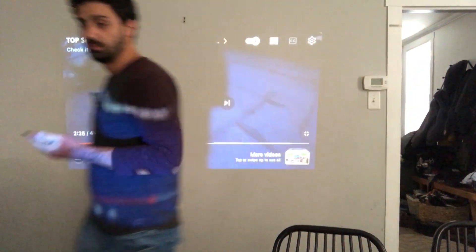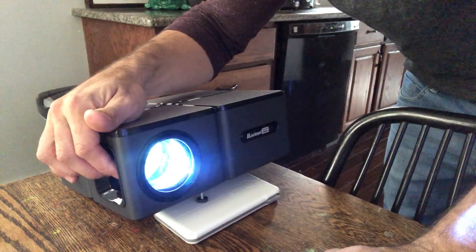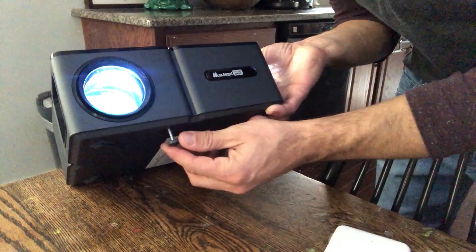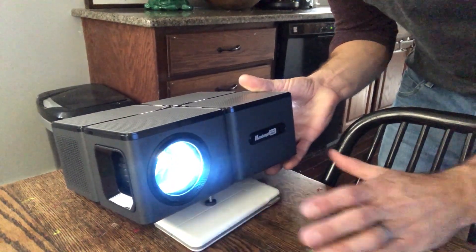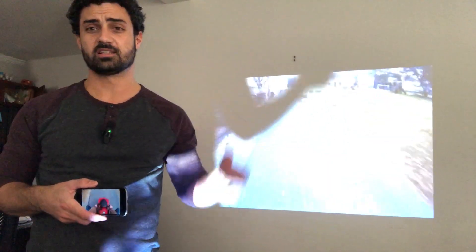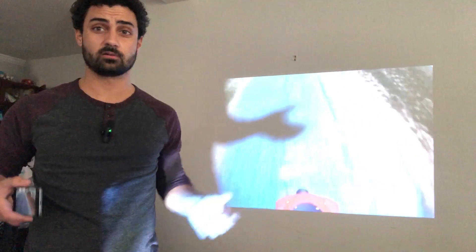It's really easy to use. There's a focus dial on the side, and you can also change the angle. There's an adjustable foot to set the height — I needed to angle it up a bit higher since my table is low, so I just put something underneath it. Everything is really easy to adjust. It works really well, has tons of inputs, and sound quality is decent with options to hook up better audio. I'm really happy with this projector — it's a really good one.